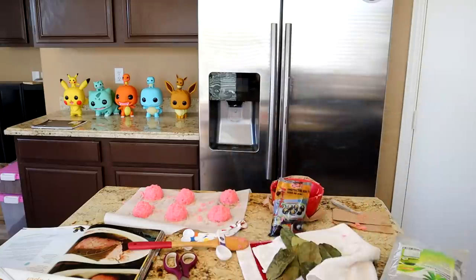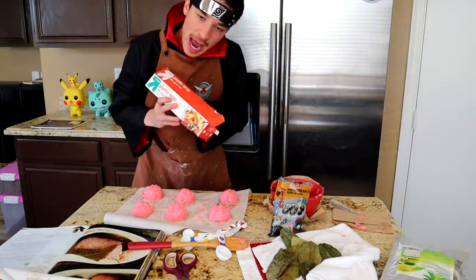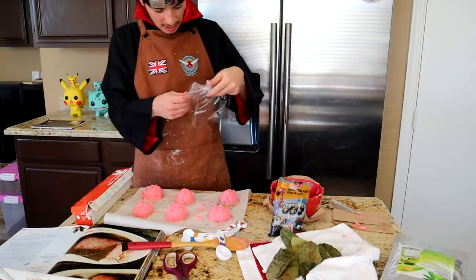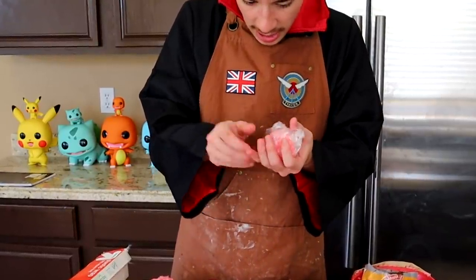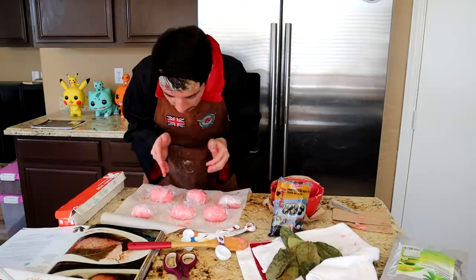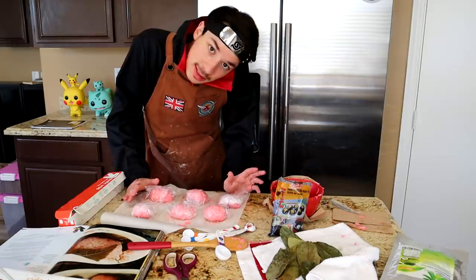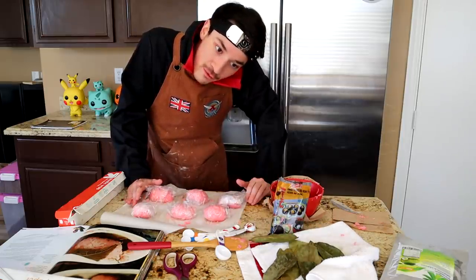It's never as easy as just letting it sit and chill — no, you need advanced technology like plastic wrap to get this done. I gotta do this six whole times. I hate plastic wrap so much. How do I wrap this? Sure, yeah, let's go with that. There we go — we got our little babies wrapped in their plastic wrap beds.